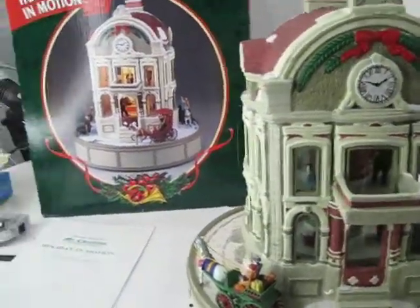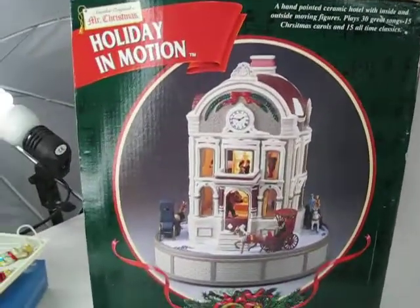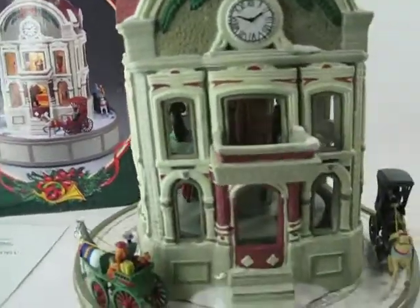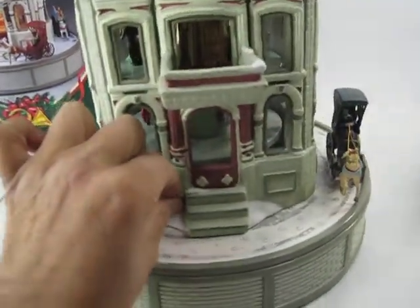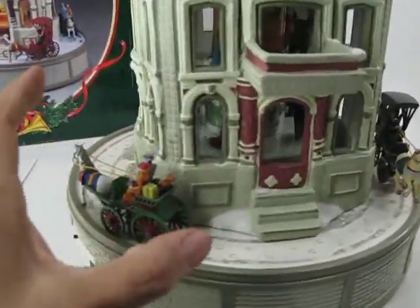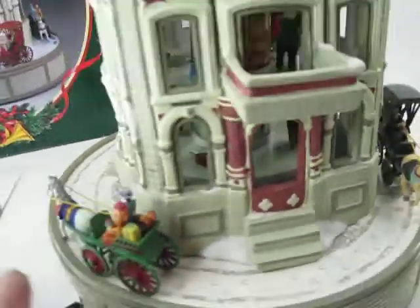Making a quick video of the Holiday in Motion from Mr. Christmas. It is really beautiful. I had to take the horses out of their plastic — I don't think it was ever displayed because it was all taped up like they normally are. I did take it out just to show you how beautiful it is.